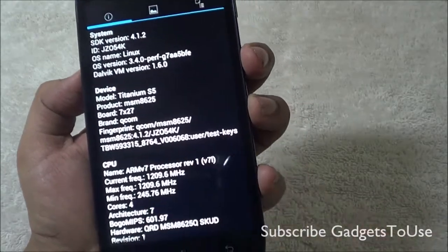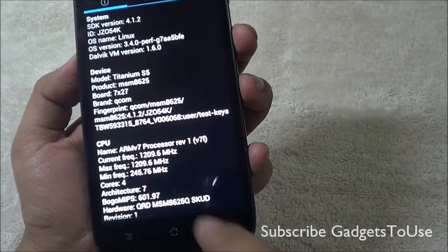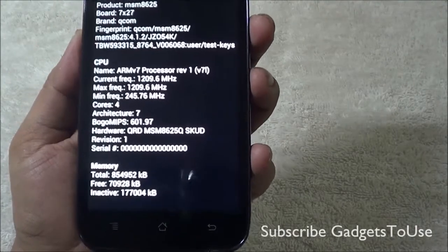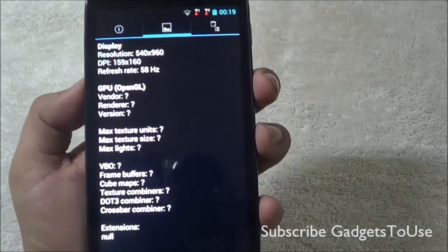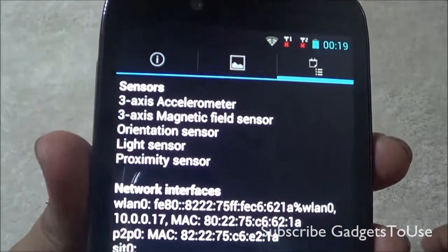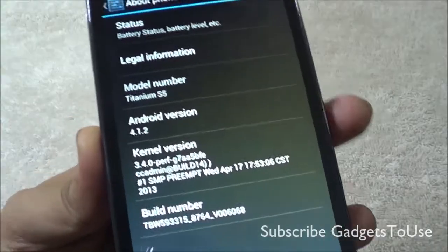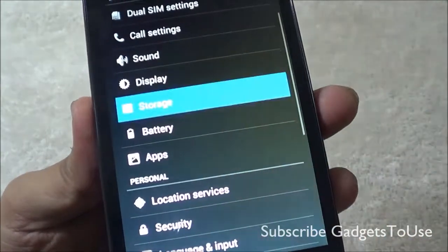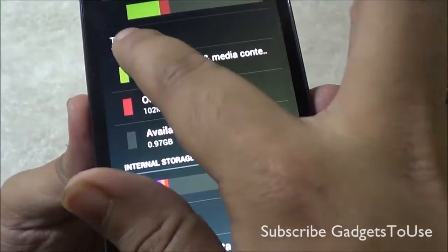The product code is MSM 8625, which appears to be a Qualcomm chipset, though I'm not entirely sure. The processor is ARM v7 architecture, quad-core clocked at 1.2 GHz. The display resolution reads as 540x960. There is no information available about the GPU on this device. Sensors on board include accelerometer, magnetic field, orientation, light, and proximity sensors. The pre-loaded version of Android is 4.1.2. The device has 4 GB of internal storage, of which around 1.41 GB is available to the user.